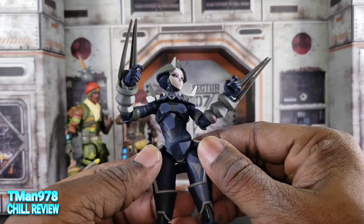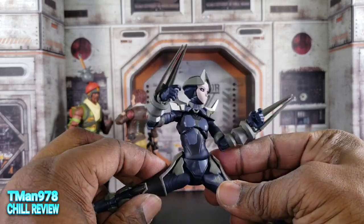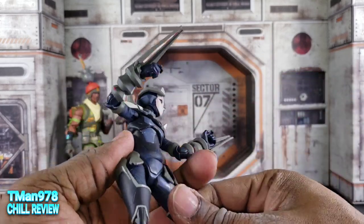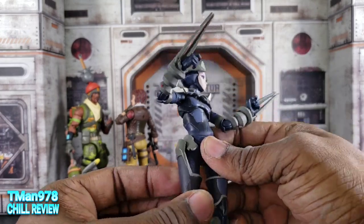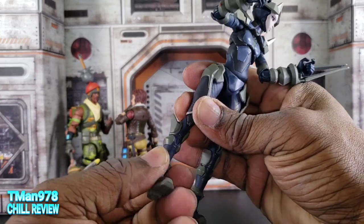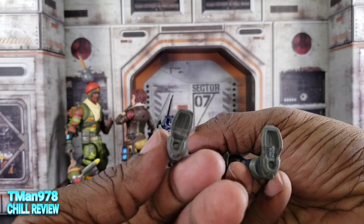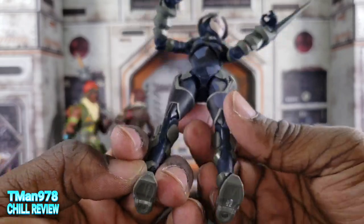These parts are sculpted on separately. Her legs can go out to the side all the way. She can kick up all the way and kick back some. You get rotation in the mid-thigh, double-jointed knees, boot rotation, and the foot goes back a fair amount and comes forward a lot. You also get ankle pivot. That's what the bottom of the feet look like.